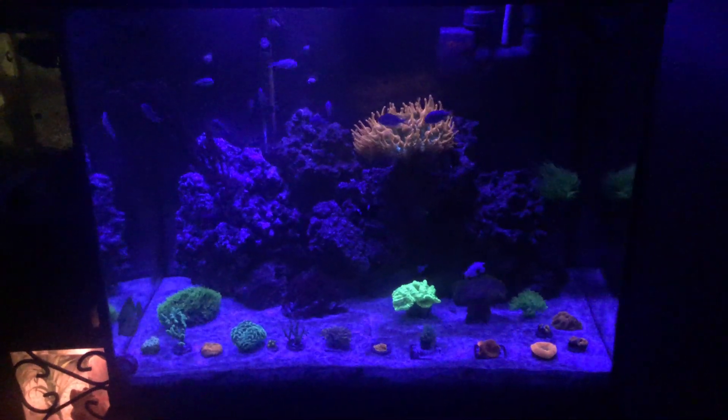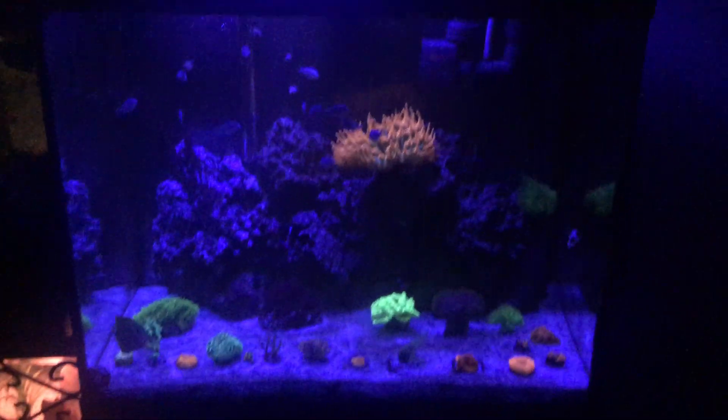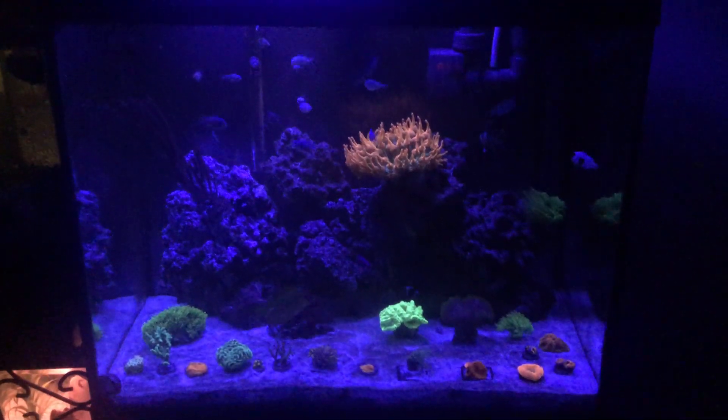What's up YouTube? Happy New Year's everybody. I'm going to be going over my reef tank today, my 56 gallon reef tank.